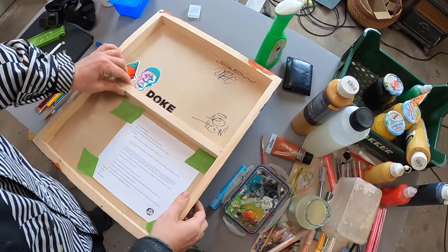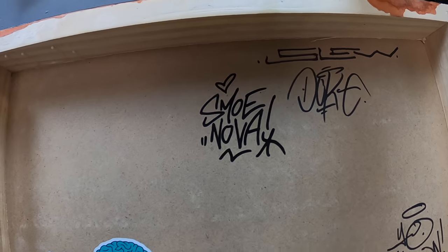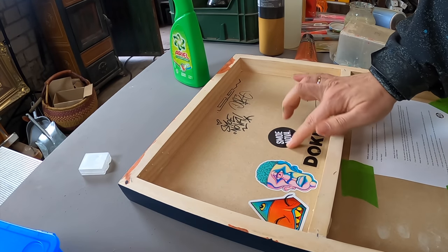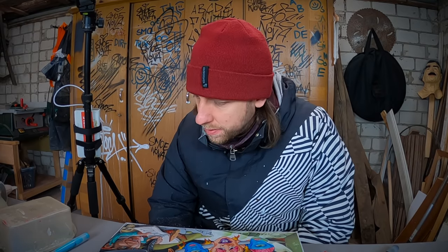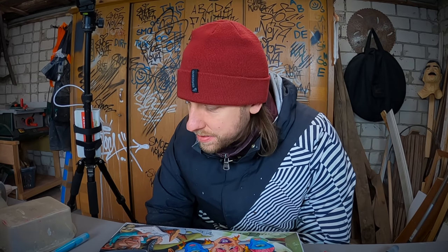I think we're done. I'm really happy — I'm happy with this artwork. Putting love into the painting is always the best decision.